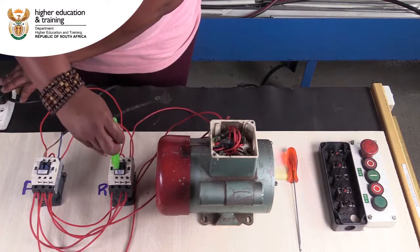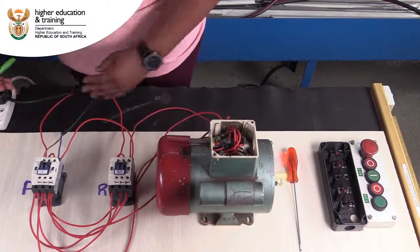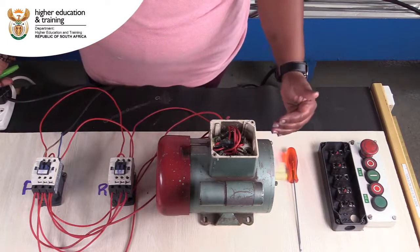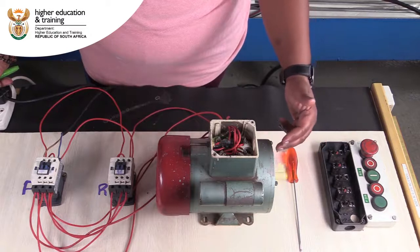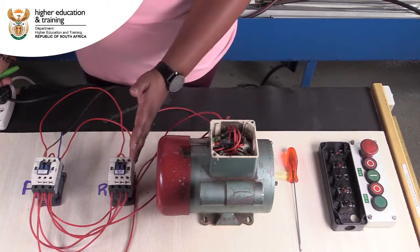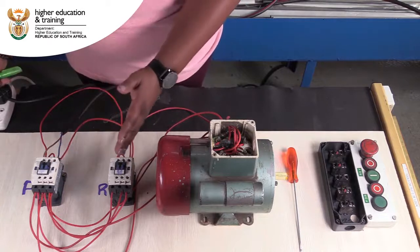I'm then going to push in the reverse contactor, which is now turning in an anti-clockwise direction, showing that the direction of the motor is changing using the effect of the contactors.